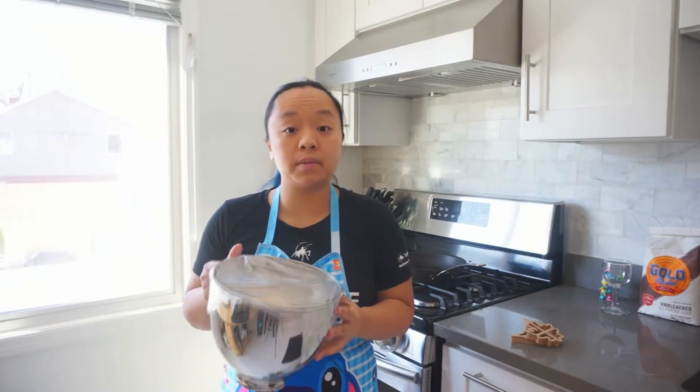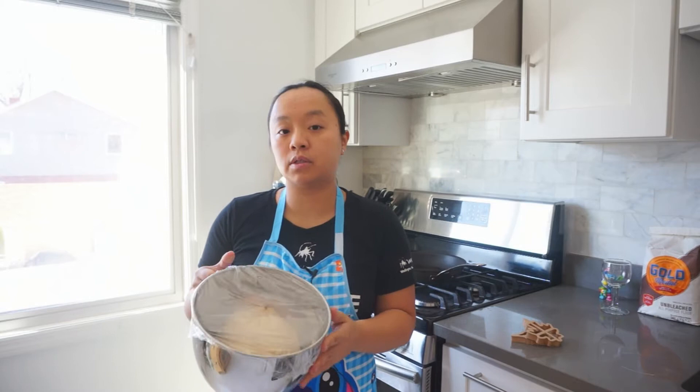The dough has been chilled and what we're going to do now is roll it out, then I'm going to be using the cookie cutters to cut out the shapes.